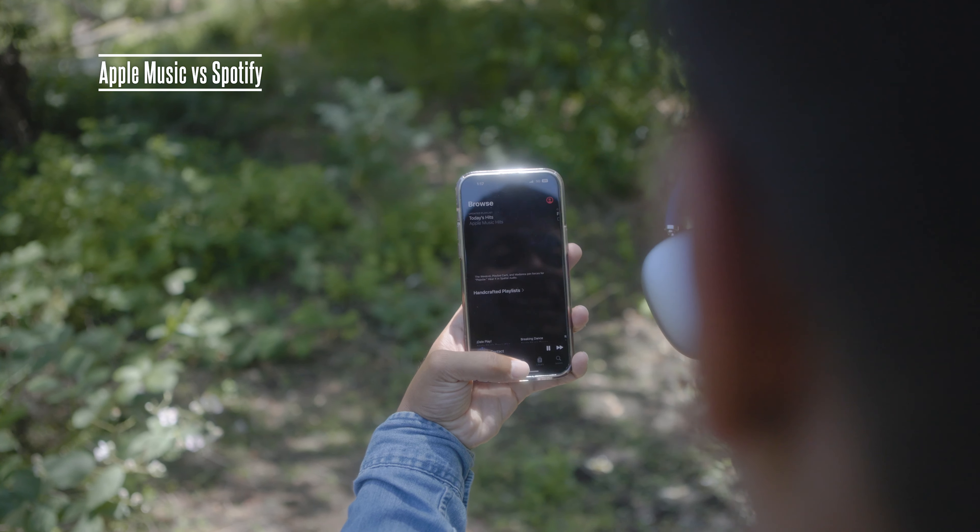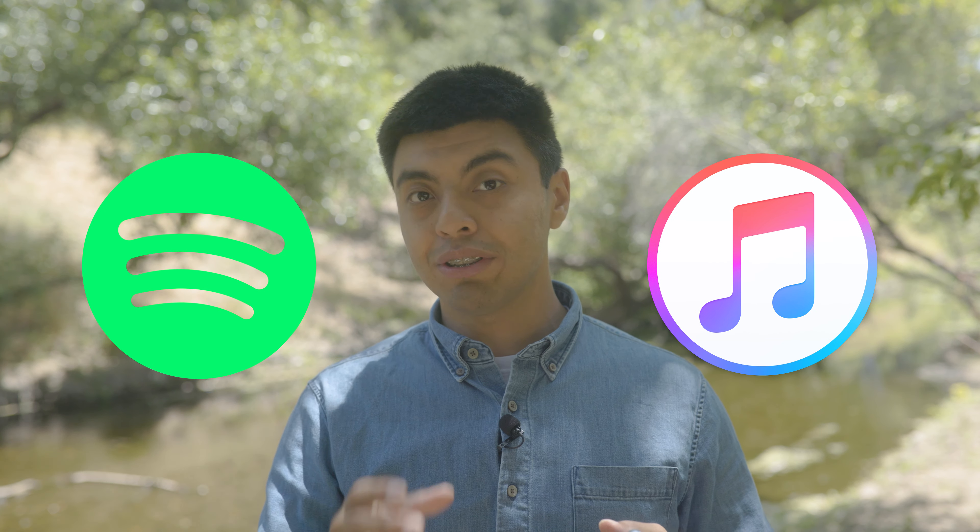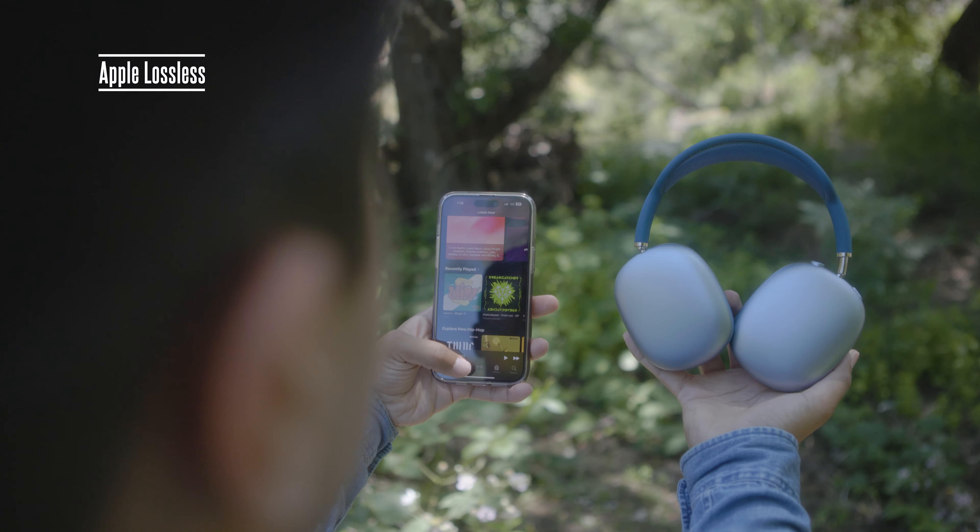Did you see what that duck was doing in the introduction of this video? It was taking a massive shit, which is what an employee at Apple was doing at Apple Park when they thought about the AirPods Pro Max carrying case. Instead of flushing that idea down the toilet like God intended, they decided to execute on the idea. And I can't start this review without bashing on the carrying case.